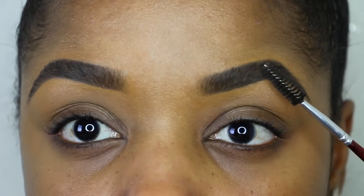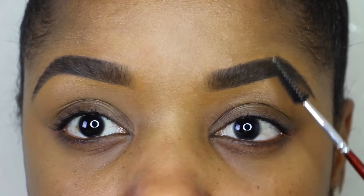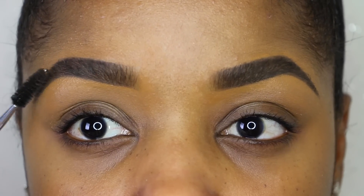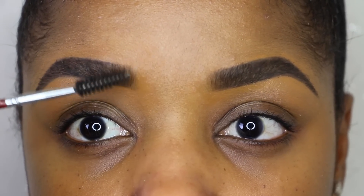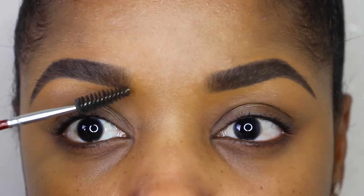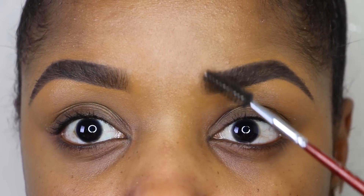I stay out of the clean line so I don't mess up any of the product or my nice sharp line. There are a couple of dark spots that I brush away to make sure they look nice and even. I like to brush the inner corners a little bit more than the rest of the brow, so that part is a little bit lighter and it gradients into the dark.